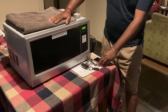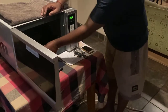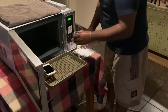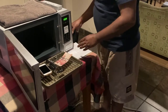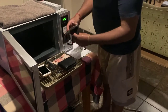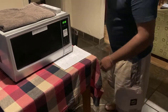Now I'm going to show you how this sterilizer box works. What I'm going to do is put my phone, my watch, my car keys, house keys, banknotes, my wallet, and even my mouse inside. I'm going to put everything inside.